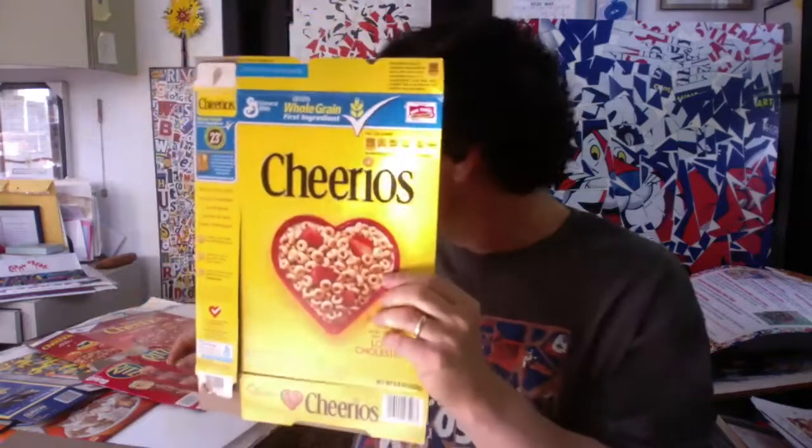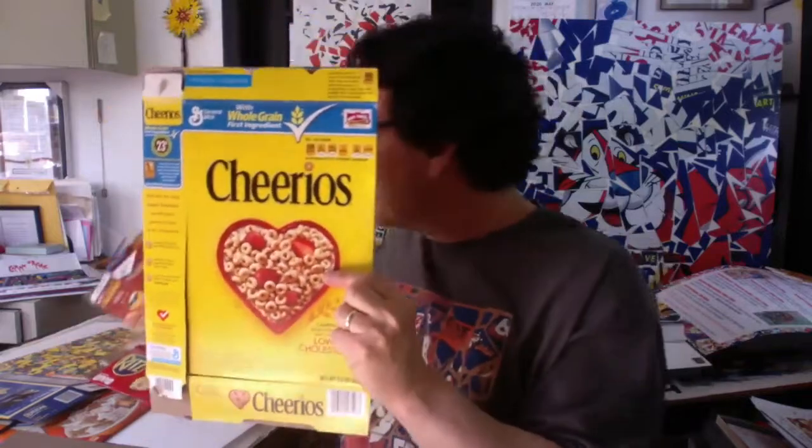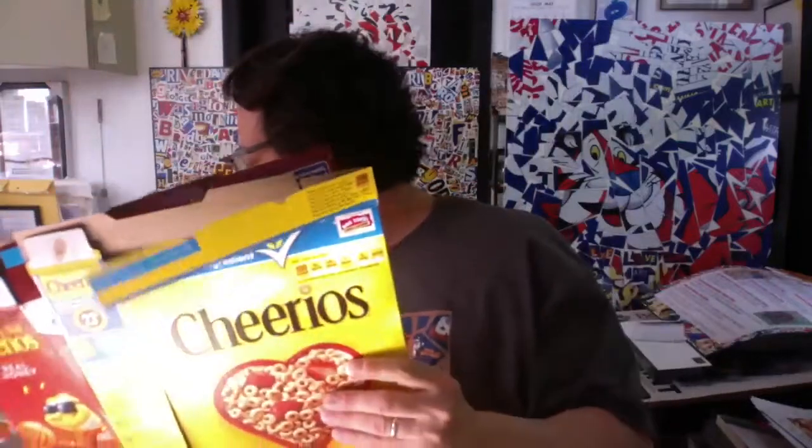You could use a cereal box — that would be ideal. It could be any kind of cereal box. Cheerios happens to be one of my favorites, but I also have a Honey Nut Cheerios box here and a partially used Frosted Mini Wheats box. So you could get yourself a cereal box.